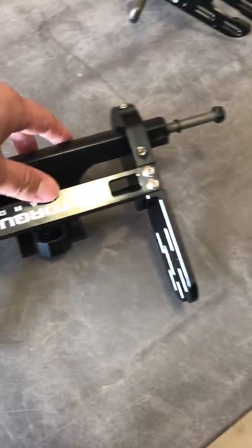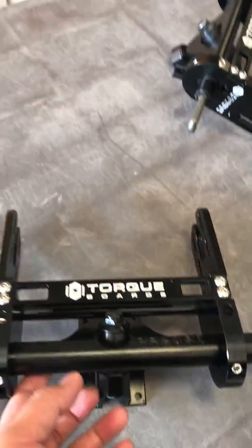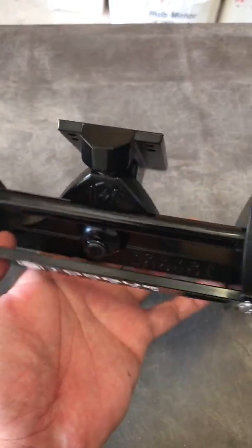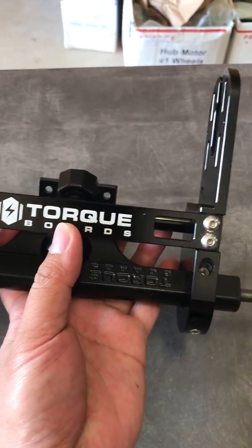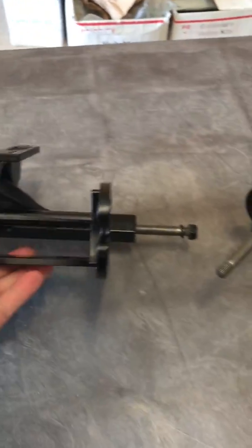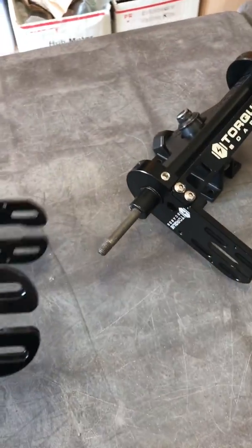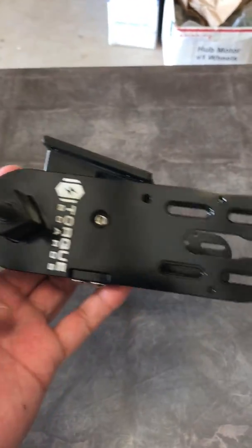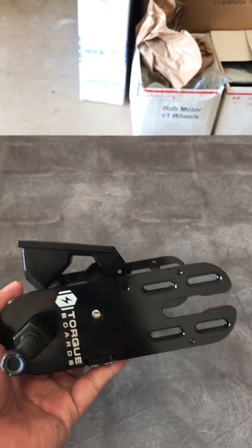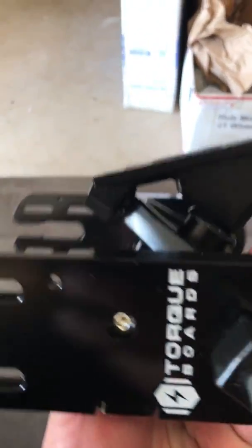Here we have a new fixed V5 motor mount. It has a support bracket, as well as a support bar. We also have a belt tensioner location here, and this one is the reverse mount.